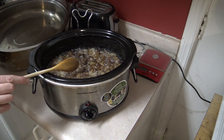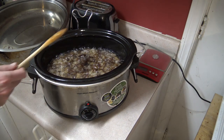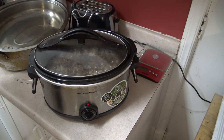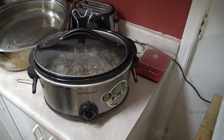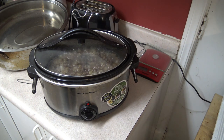It's looking really good so I'm going to turn this down to low and cover it back up. I'll probably check on it once more before bedtime and then keep it on low, or if I'm worried about it I'll turn it down to warm and let it sit overnight like that. We'll check it again in the morning.